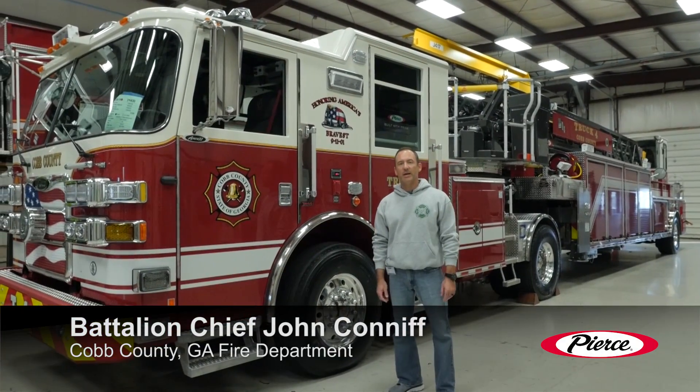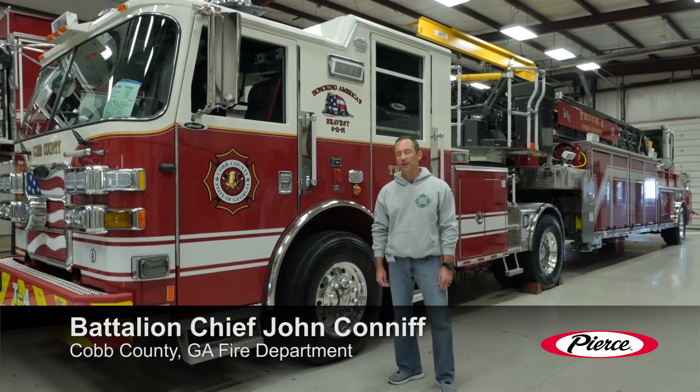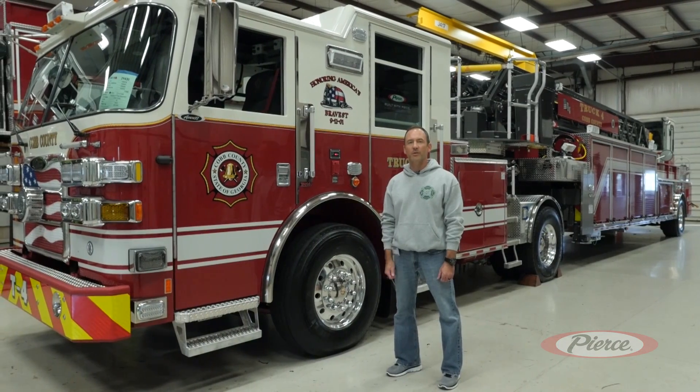Good morning. My name is John Kniff. I'm a battalion chief with the Cobb County Fire Department, which is in the Metro Atlanta area. Today we're doing our final inspection on our 2016 Aero XT tractor drawn aerial.